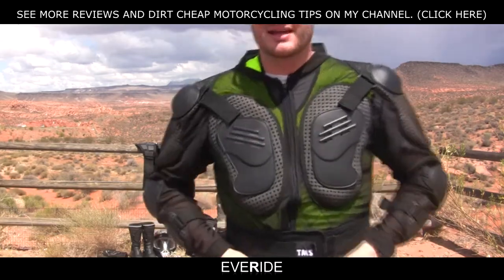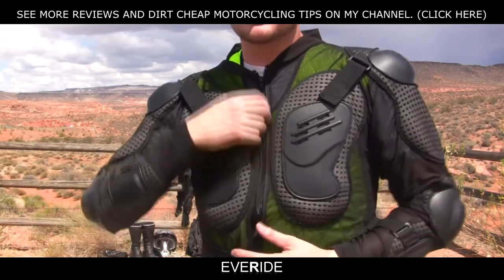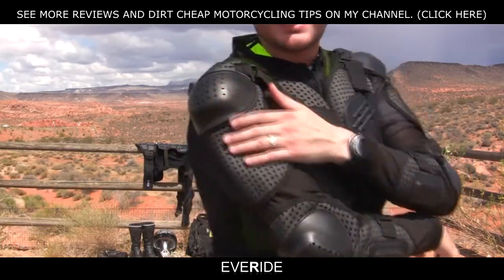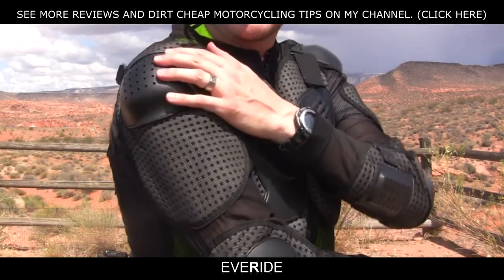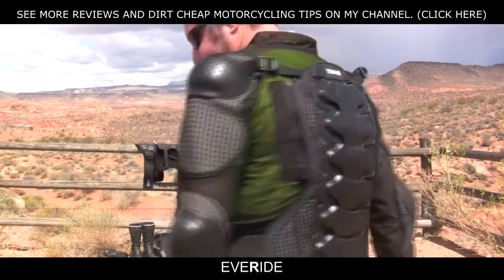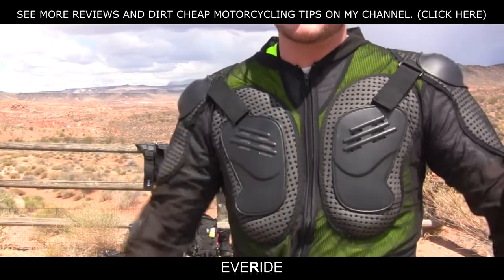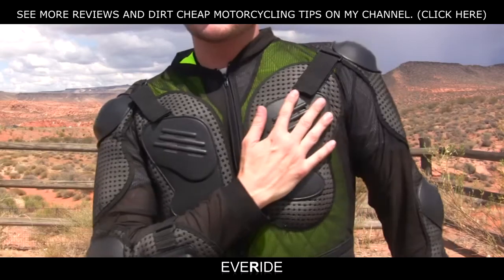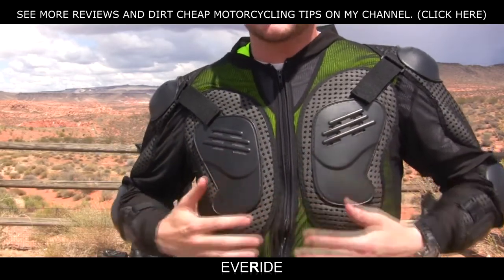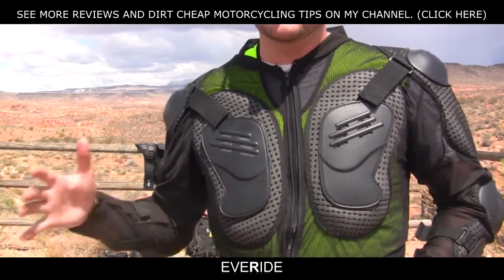Now this is not the best armor you can get from TMS, but if you're looking for inexpensive armor that is really easy to take off and put on, it's going to protect your shoulders. It doesn't have any protection here, but it does have shoulder cups and fantastic back protection. It's made for light use, so I still use this for riding to work even though I have a much better armor set that I got for only a few dollars more.